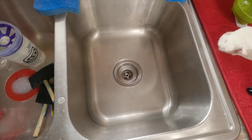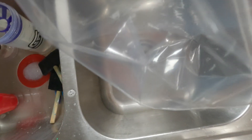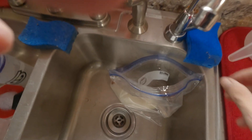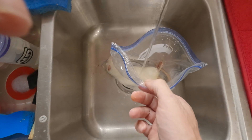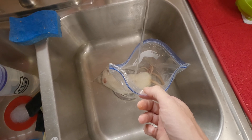Today we'll go over the correct way to thaw out frozen-thawed prey for your animal. Using a plastic Ziploc bag, I take the prey item and fill it with cold water straight from the faucet — water from the filtering system. This is enough for the prey item to be submerged.